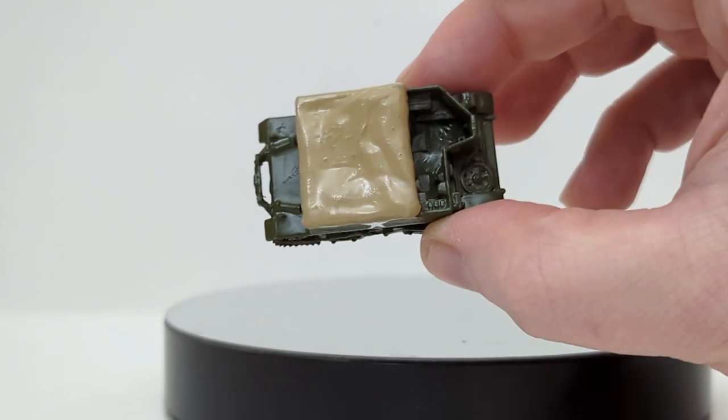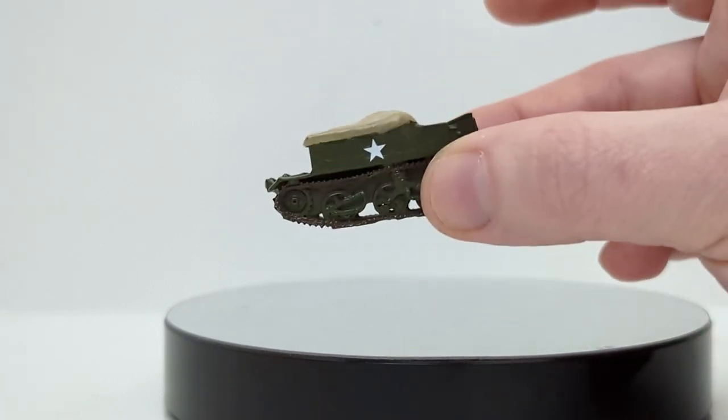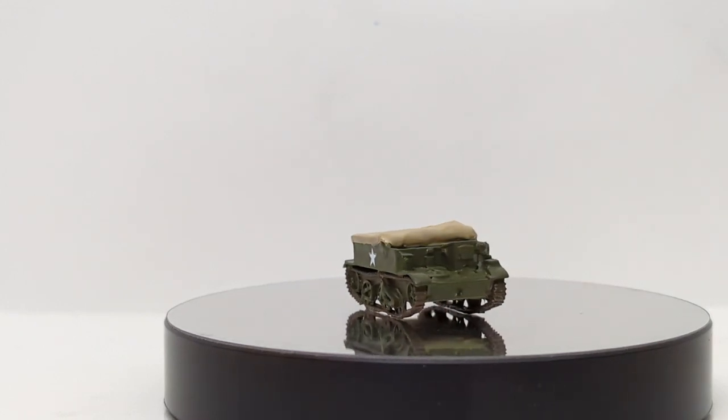This version has the tarp on it, but you can get several versions that are completely open. So if you have 1:87 or HO-scale military figures, this would be an interesting model to outfit a crew for — especially if you get the Bren gun carrier crew set, which is also available.